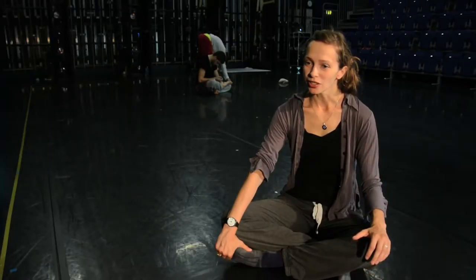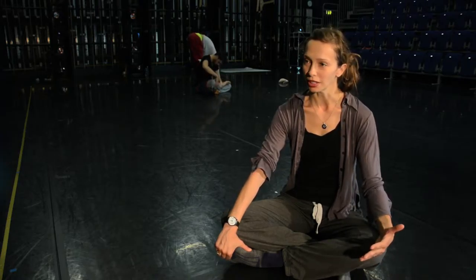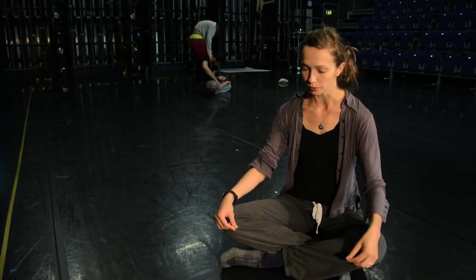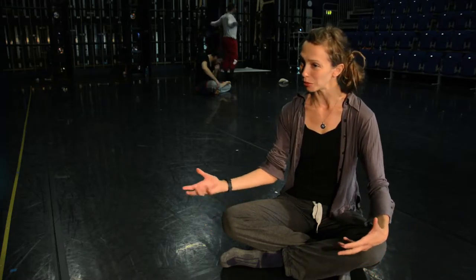The biggest challenge in setting a work is not knowing what you're going to get when you come into the studio. You're a little tentative and hesitant — at least I was a little nervous, not knowing what the dancers I'm going to be working with are capable of.